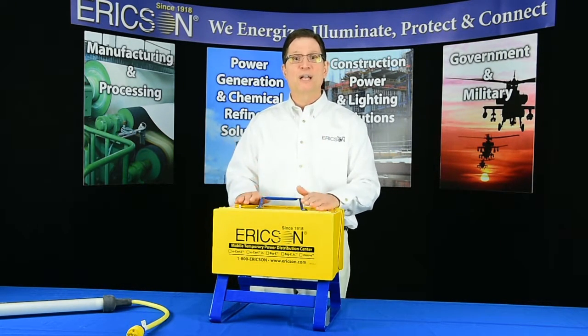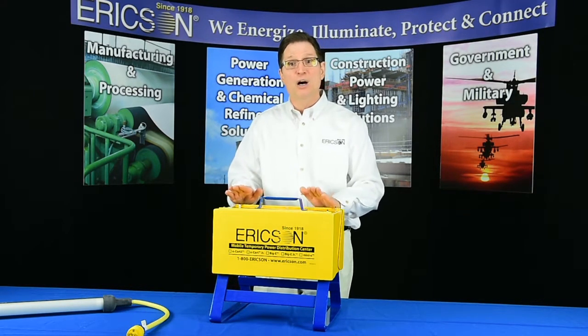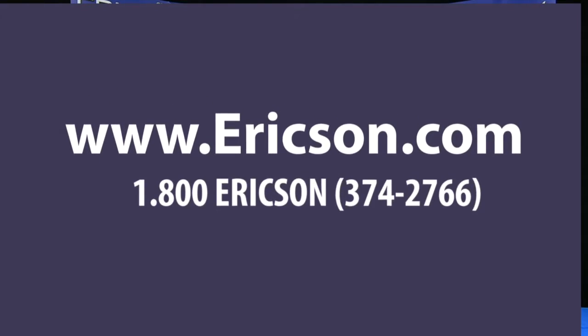Thanks again for watching. For additional information, visit Ericsson.com or call one of our product specialists at 1-800-ERICSON. Thank you.